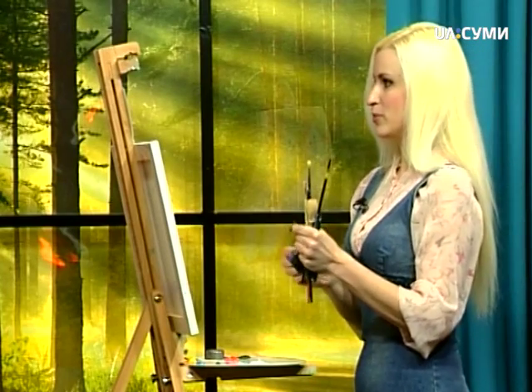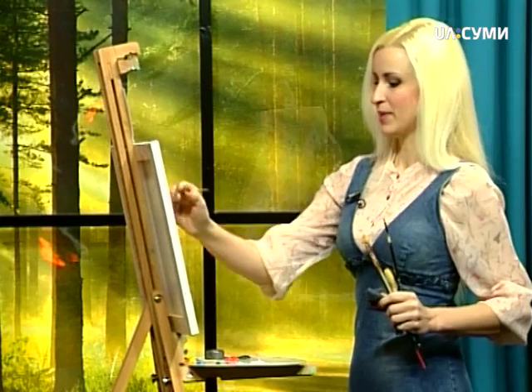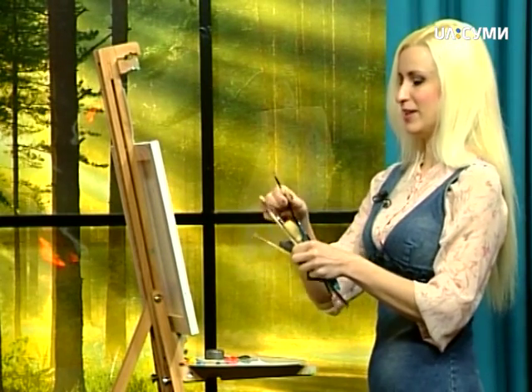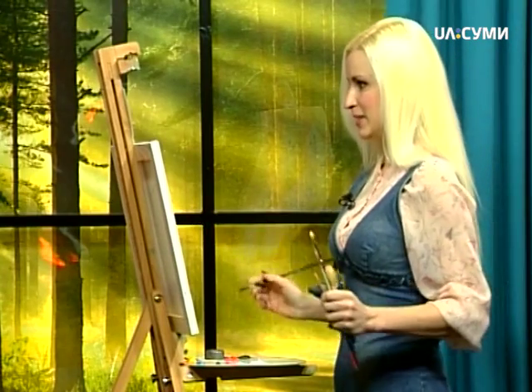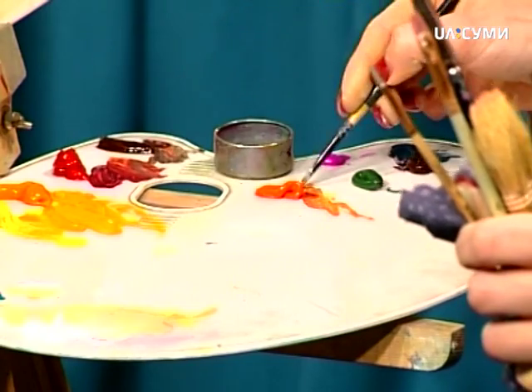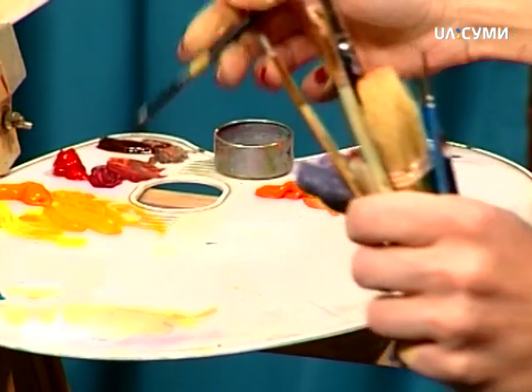Розпочинаємо. Що ми сьогодні зробимо? Спочатку намалюємо шубку для наших котів. Хотілося б, щоб вона була дещо така плямиста. Кіт у нас буде в таких плямах цікавих, красивих. Для цього візьмемо коричну фарбу, такої трішки жовто-гарячої фарби.